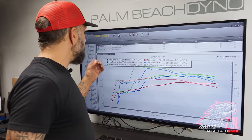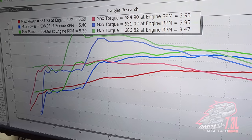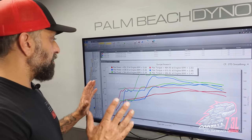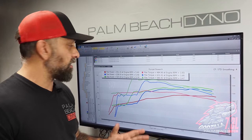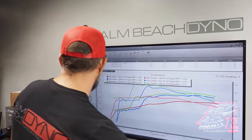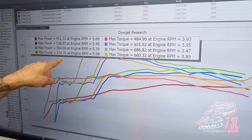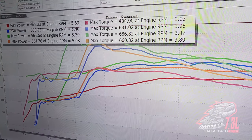We stepped up to a real 150 shot, which didn't gain us another 50 because the first one wasn't really 100. So now we're at 564 and 686 on the torque. The tune looks great at this point. We're being real easy on this — remember, this is 100% 93 octane: no octane boost, no race gas, nothing like that. Stock fuel pump, stock everything. If you watch our Mustang videos, I talk about reading dyno graphs, so we'll show you real quick.